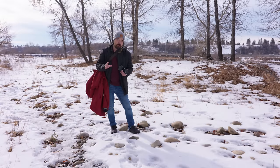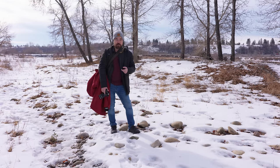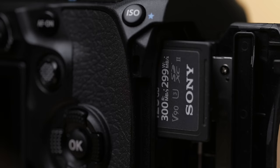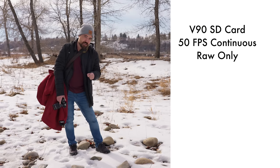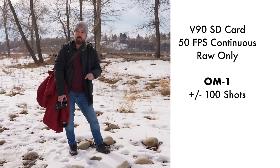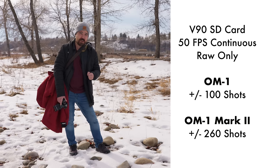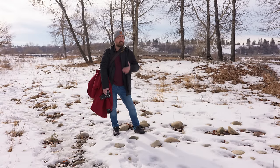The next thing is quite a substantial improvement: the buffer length — how long you can shoot before the camera has to slow down. This is very important if you're shooting wildlife and sports on a camera that can max out at 120 shots per second. Using the same V90 speed SD card in both cameras shooting raw only at 50 frames per second, the OM-1 buffer fills up after about 100 shots. With the OM-1 Mark II, we were able to get about 260 shots before it had to slow down. Can this be done in firmware? Absolutely not — this is all thanks to the extra RAM inside the camera.